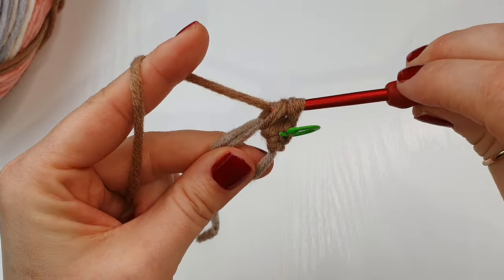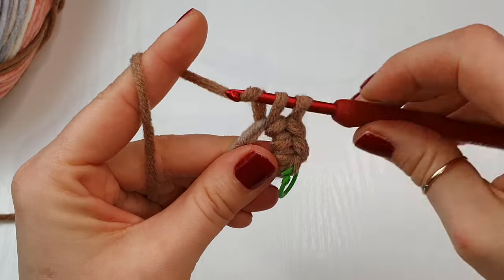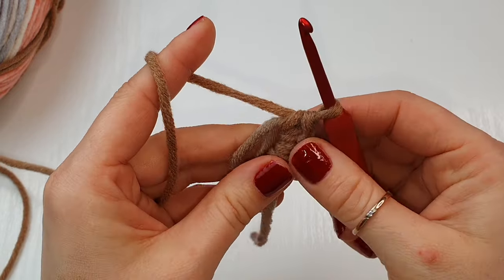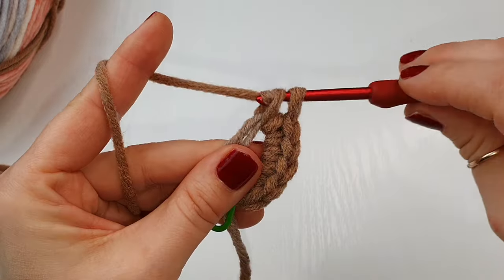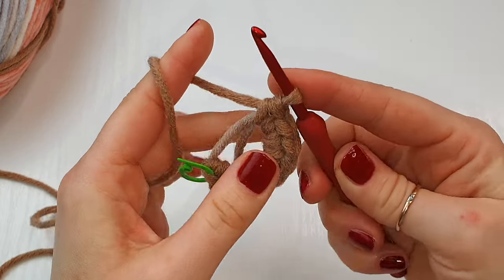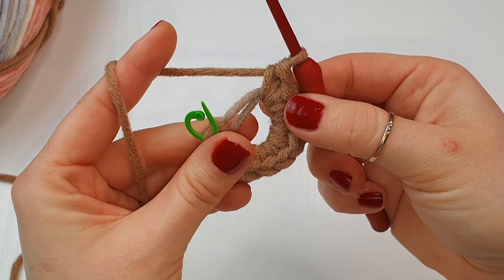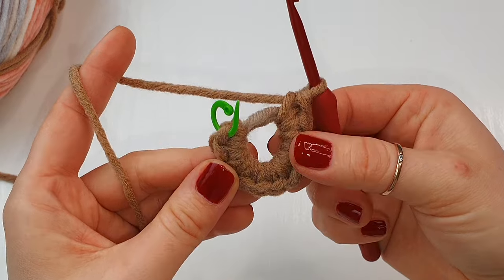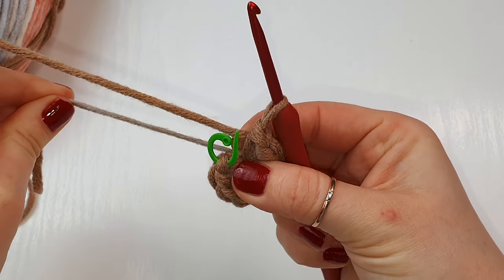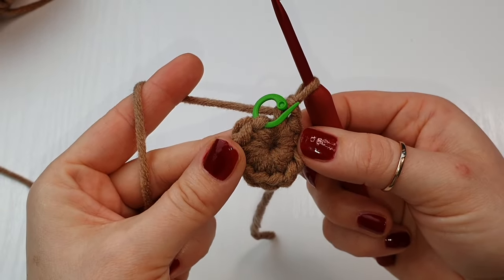Continue counting: one, two, three, four, five, six, seven, eight, nine, ten, and eleven. We have all together 11 stitches. Pull your yarn in like this to close your ring as tight as possible. And this is your round one finished.